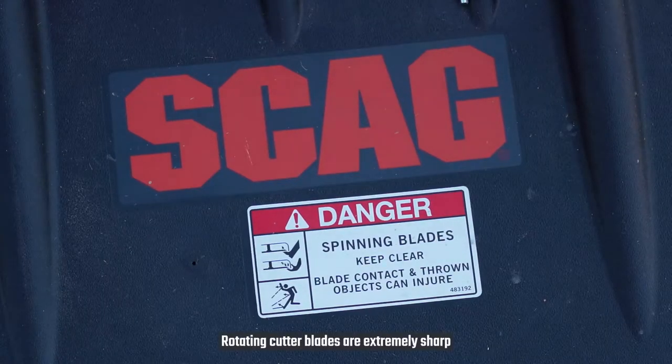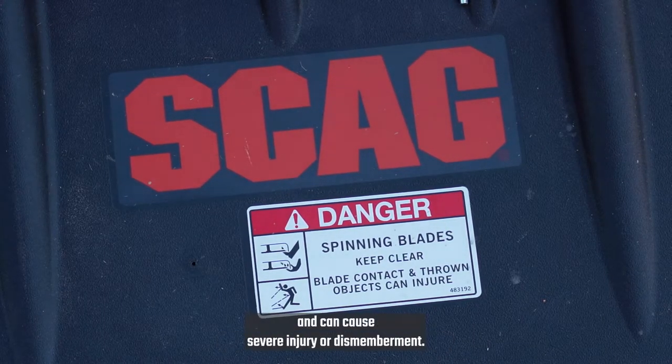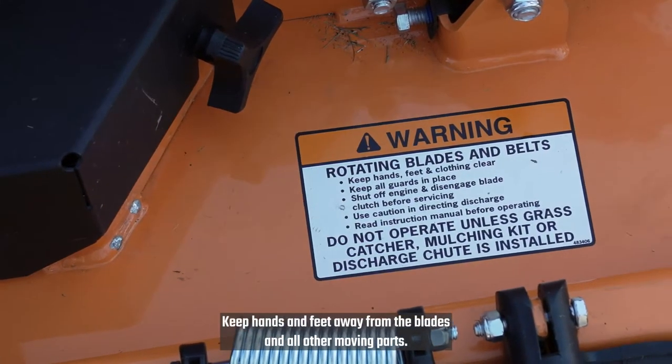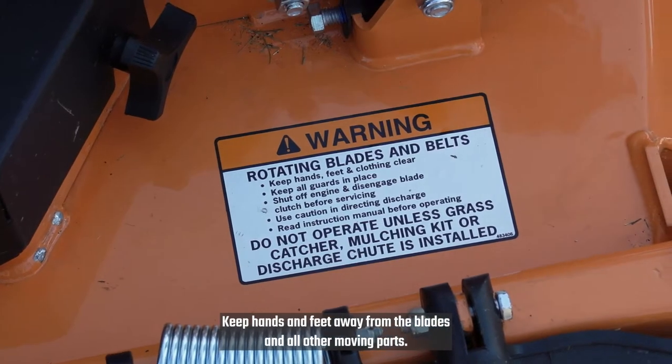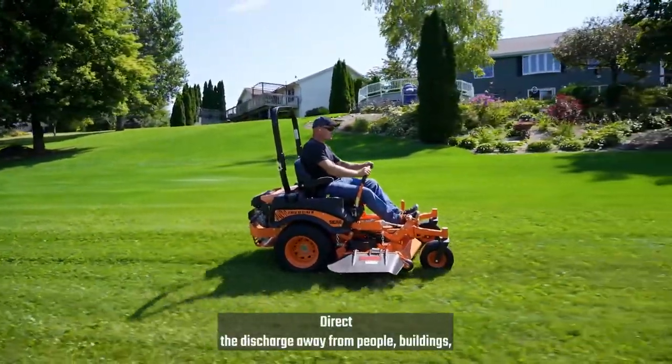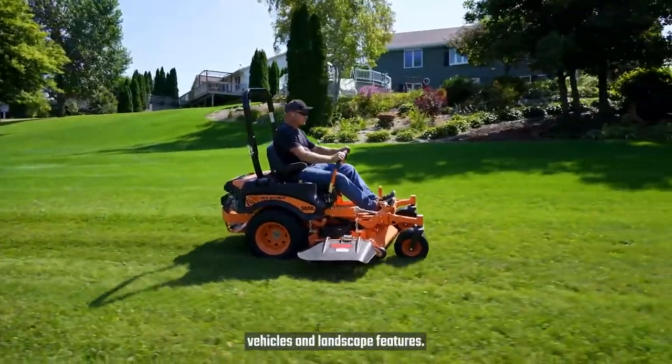Rotating cutter blades are extremely sharp and can cause severe injury or dismemberment. Keep hands and feet away from the blades and all other moving parts. Direct the discharge away from people, buildings, vehicles and landscape features.